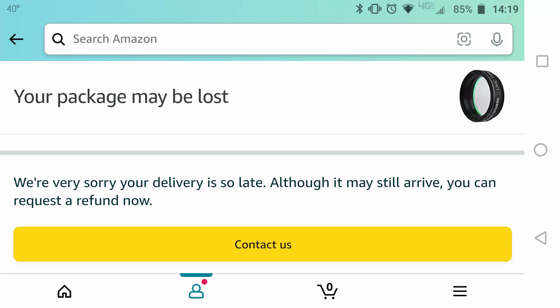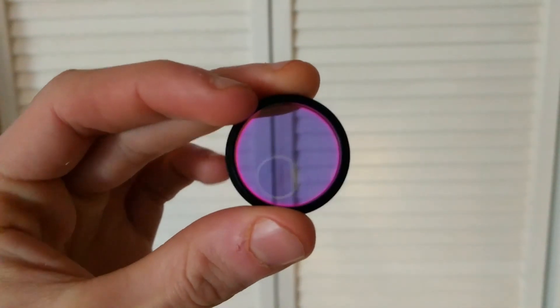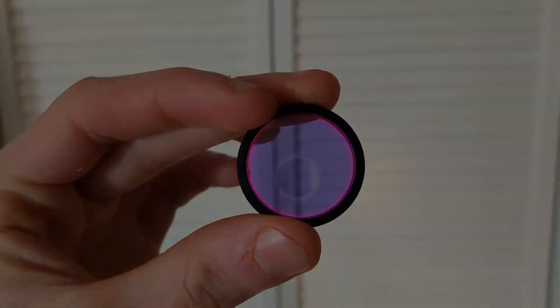So I decided to find a light pollution filter on Amazon and got this one, which got lost in the mail. So I got a refund and got this one, which showed up very fast. I just had to wait for a clear night that wasn't too cold, and drive to my new dark spot.